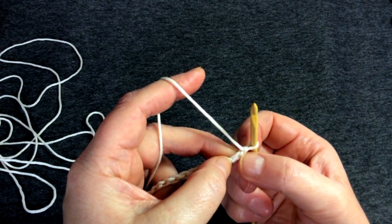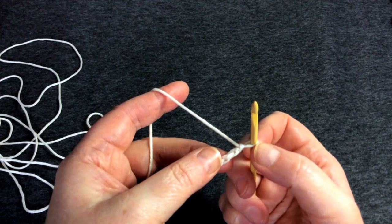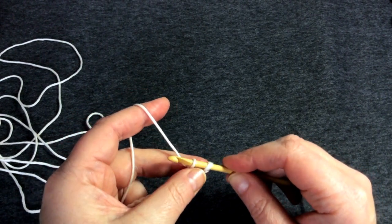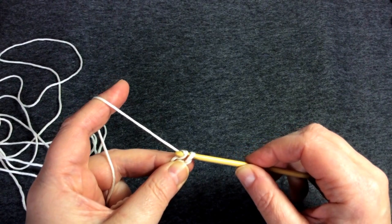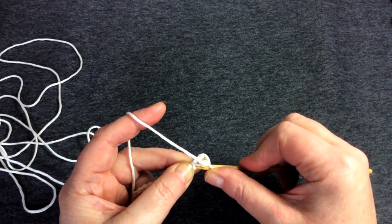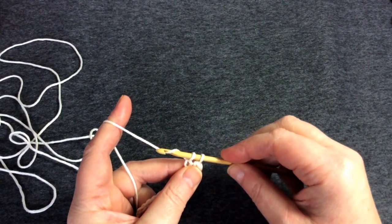Ignoring that very first bump because it's too close to the hook, I'm going into the second one. From front to back, I push my hook through that little bump, then yarn over and pull through — now I have two loops on my hook. Then yarn over and pull through both of those. That is called a double crochet in British terminology, or a single crochet in American terminology. Let's do another one: push front to back with the hook, yarn over and pull through the bump, then yarn over and pull through both loops.